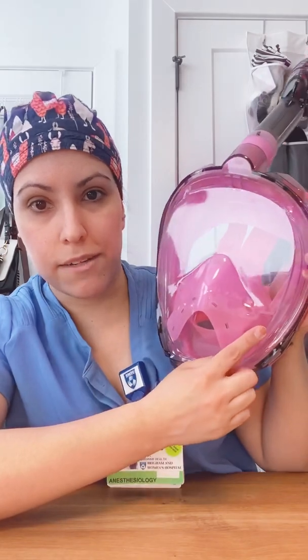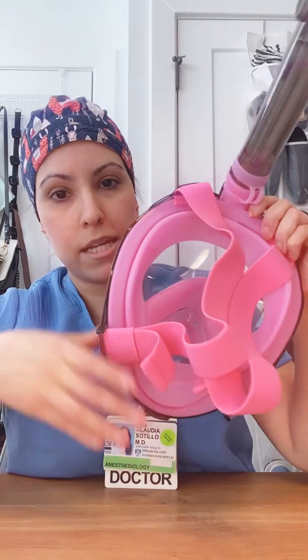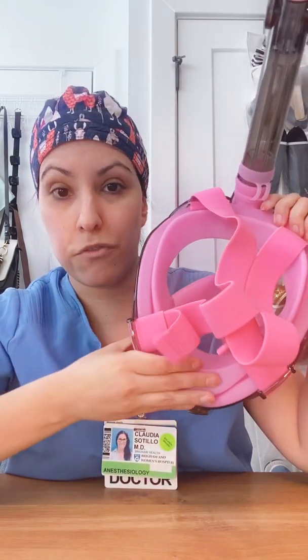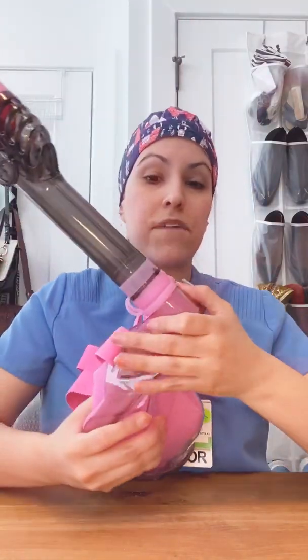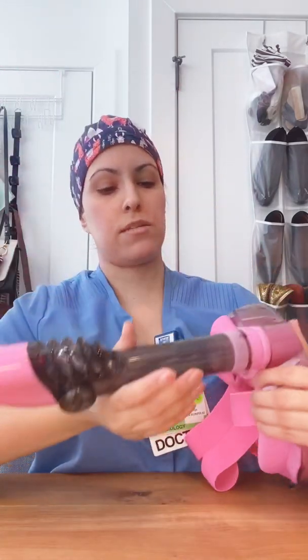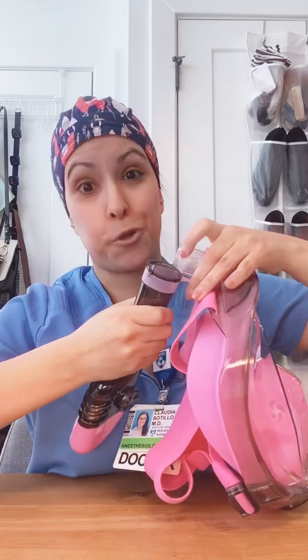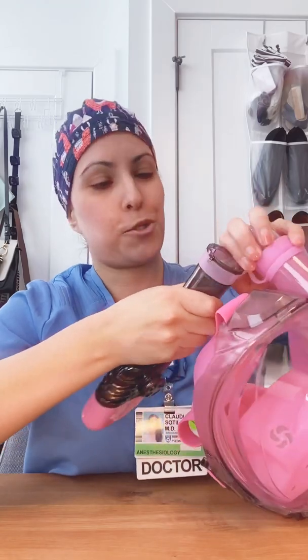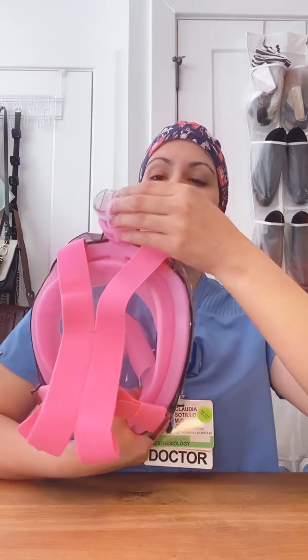It also does not allow your line of vision to fog up. The snorkel mask has a silicone covering to create a wonderful seal around the face and a nice stretchy elastic on the back. Finally, this snorkel is removable, which is another reason why I chose this. So I'm going to remove the snorkel now. We're removing the snorkel and casting it aside, so you should be left with the snorkel mask without the snorkel and the security device here.